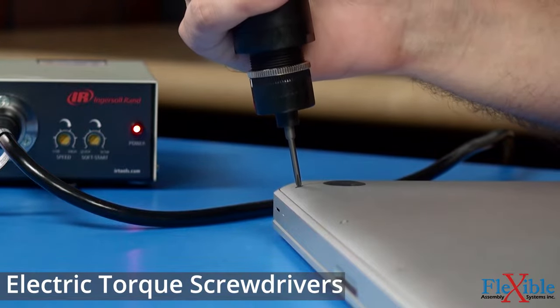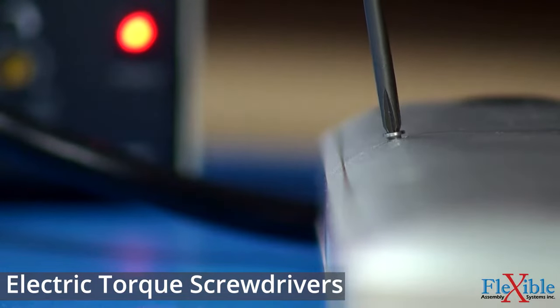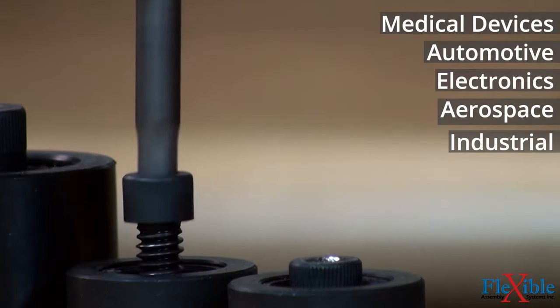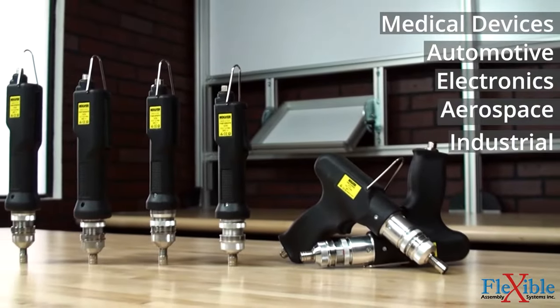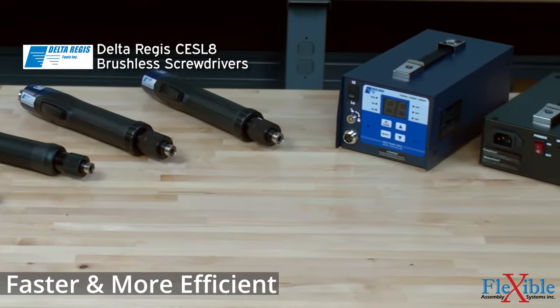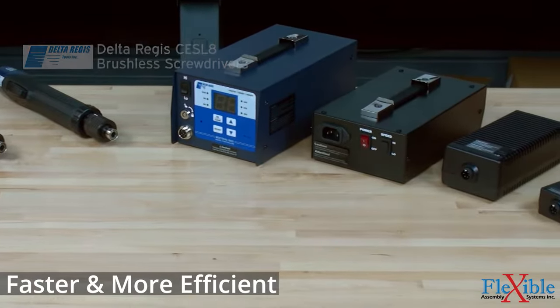If your work involves a lot of screw driving, you understand the importance of reaching the right amount of torque. Whether you're in the business of assembling parts for medical devices, electronics, automotive, aerospace, or other industrial applications, an electric torque screwdriver is faster than any hand tool and will increase your productivity.